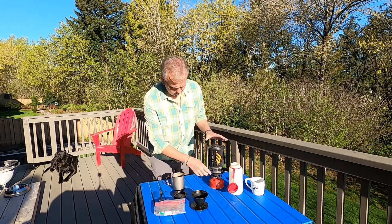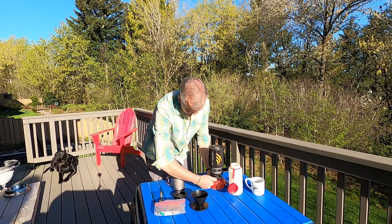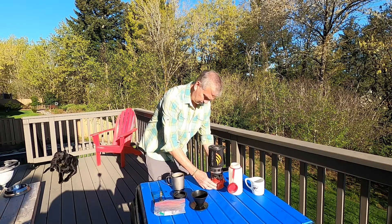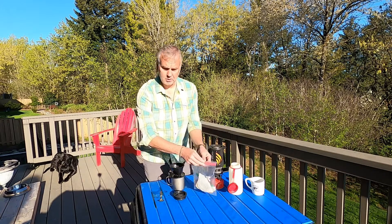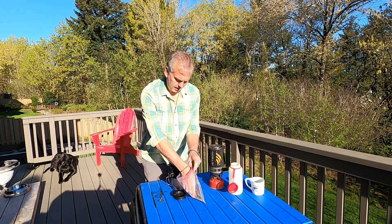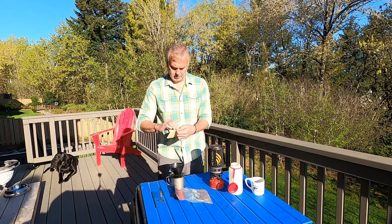Camp cup, water boiling here. I'm just gonna heat that up. My filter — just a Melita cone. I carry this one when I'm backpacking. It's the lightest one I have.